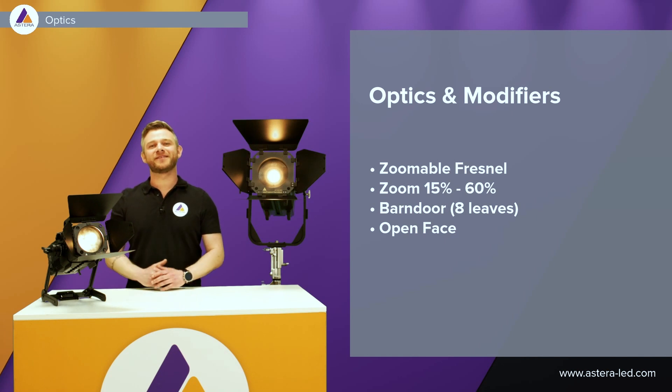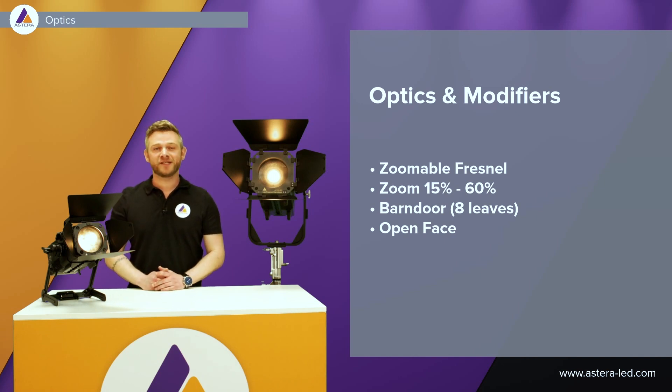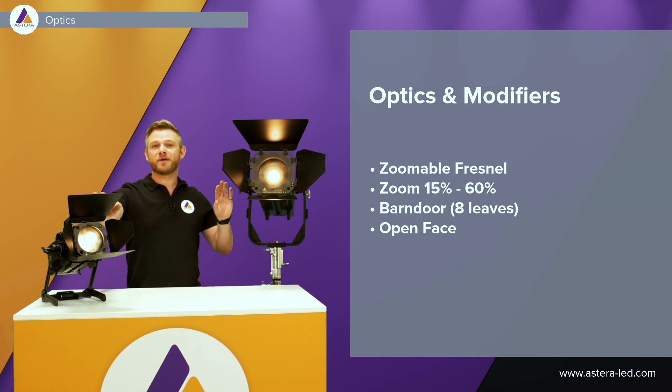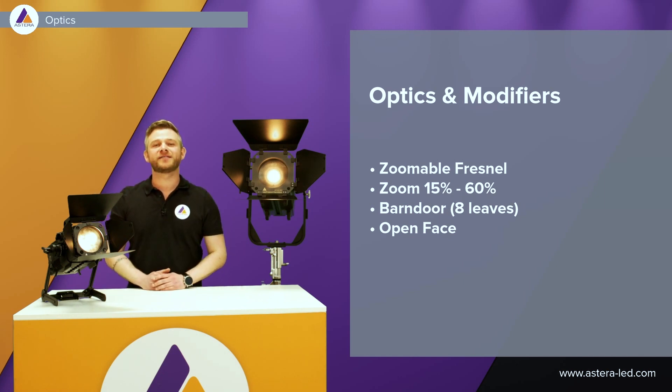Now let's talk a little bit about optics and modifiers. These two can be zoomed, going from 60 degrees down to 15 degrees. We also have the barn doors as you see right here, and we can easily slide out the Fresnel lens to use both as open face.